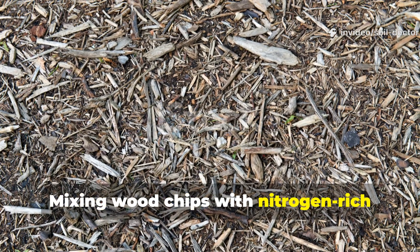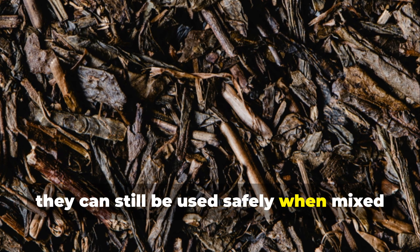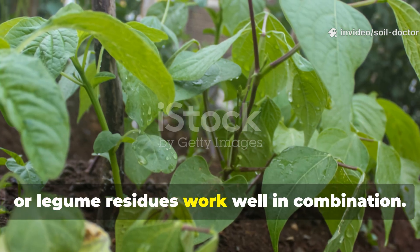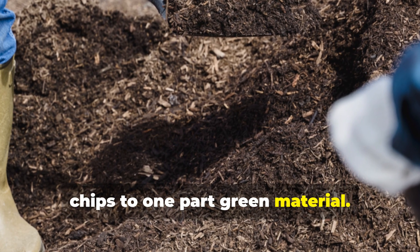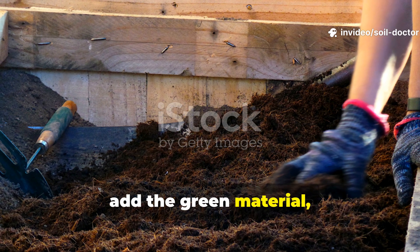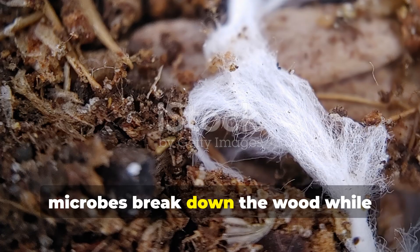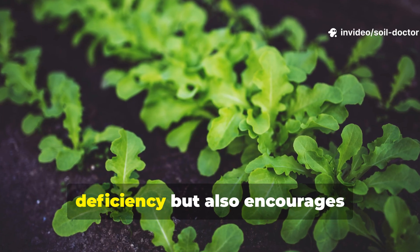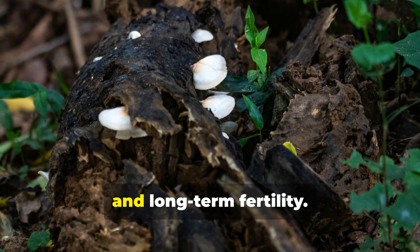Mixing wood chips with nitrogen-rich green materials prevents depletion. If fresh wood chips are your only available option, they can still be used safely when mixed with nitrogen-rich materials to balance microbial needs. Kitchen scraps, grass clippings, or legume residues work well in combination. A practical ratio is three parts wood chips to one part green material. Layer the materials like a lasagna: start with a thin layer of soil or compost, add the green material, then cover with wood chips. Over time, microbes break down the wood while nitrogen remains available for plants. This technique not only prevents nitrogen deficiency, but also encourages fungal-dominated decomposition, which improves soil structure, water retention, and long-term fertility.